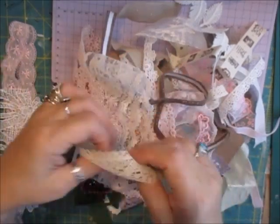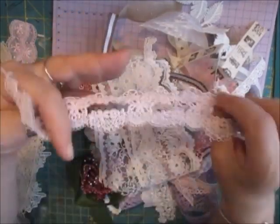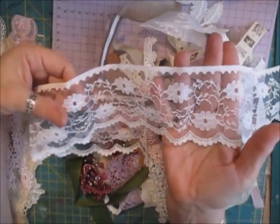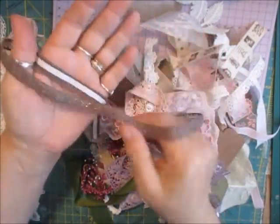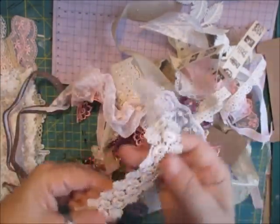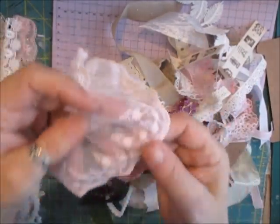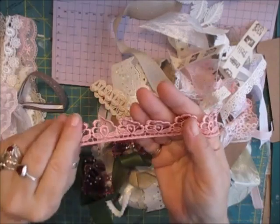That one. That one. That's gorgeous. These are sticky back — there's two or three sticky back ones in here. And I've thrown in some reels as well. Lots and lots of different laces for you to play around with, basically. What a beautiful look. How pretty that is. And that one.